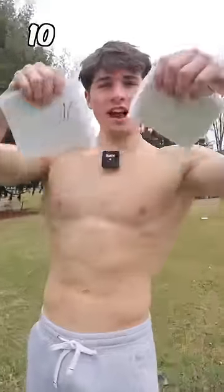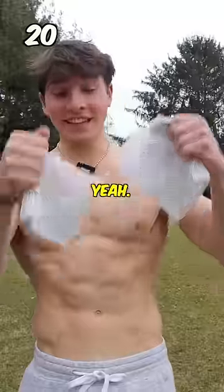10 paper towels. Let's see. 20 paper towels. Oh, so easy! Yes!